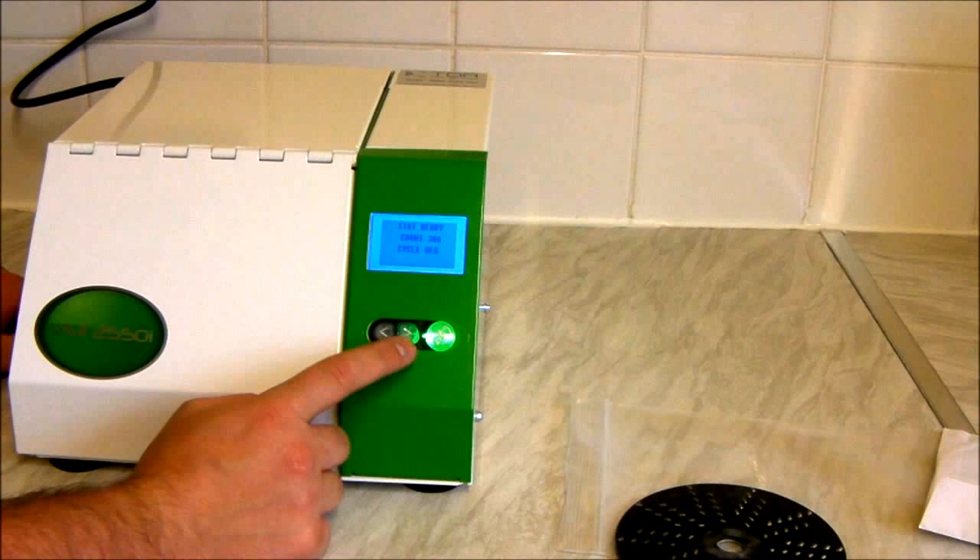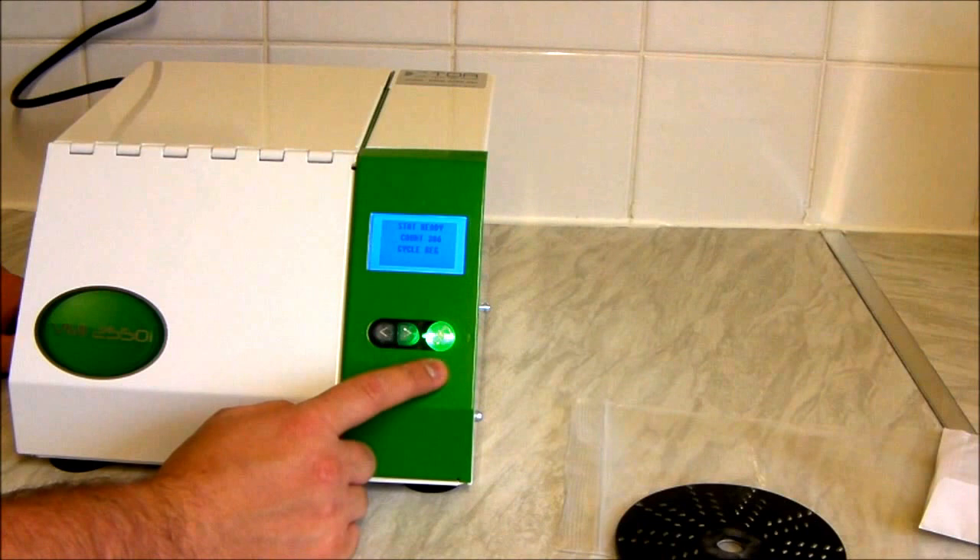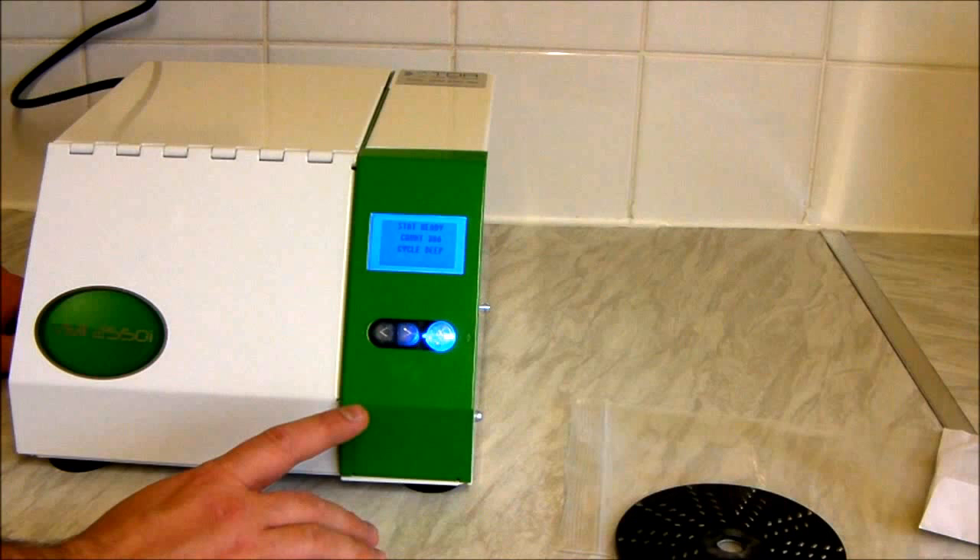So here we've got three buttons on the front. For some reason on mine, the one on the left doesn't light up — I don't know if it's meant to or not, but whatever. We're on regular cycle here, which will show green — if we press right to the cross we've got deep clean.